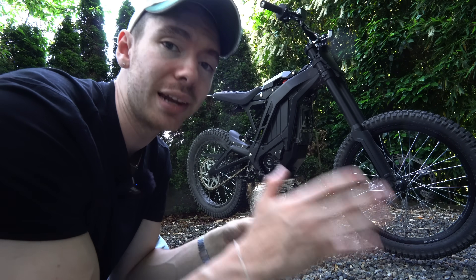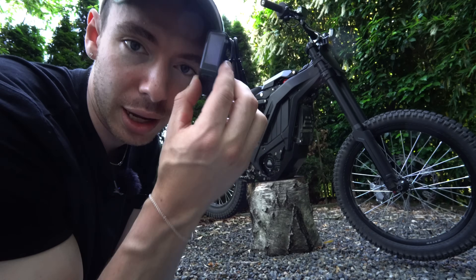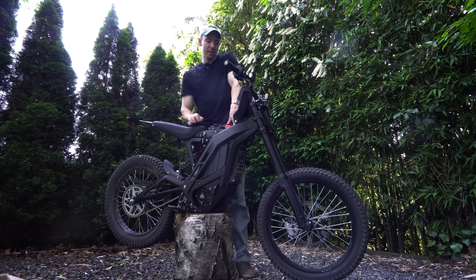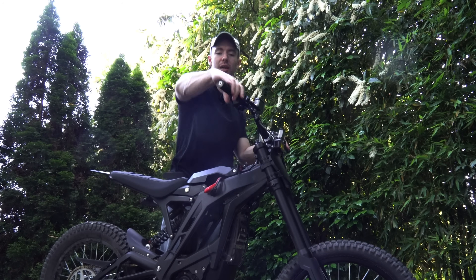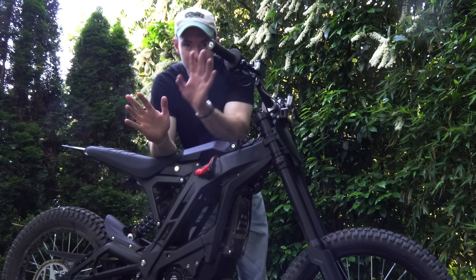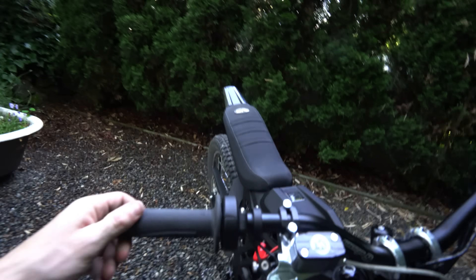A couple people pointed out I took the display off the e-ride. The display is great but it's like a flat screen TV and I was worried about breaking it, so I'm excited to have a much smaller screen. Before messing with any electronics, unplug the battery, take it out, then turn on the bike and max out the throttle — controllers can store quite a bit of electricity, and maxing the throttle lets any stored electricity flow out.